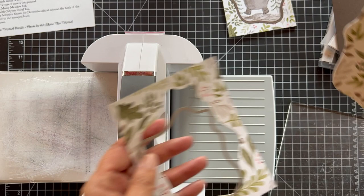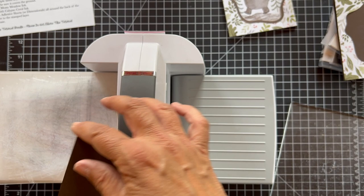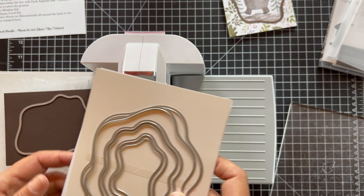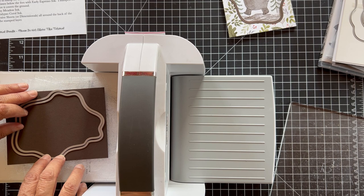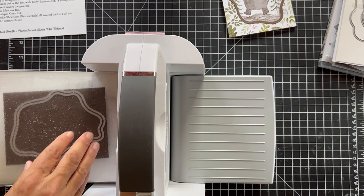Okay, so now we have our layer. You may use that leftover piece for something — cut it up or something. Then we want to get a piece of early espresso, four by five and a quarter — that's kind of an inside layer. We're going to use the second from the largest die. We want to go outside of this, so we'll lie the pieces right together and try to make it as even as possible. Then put the plate on top and run it through.